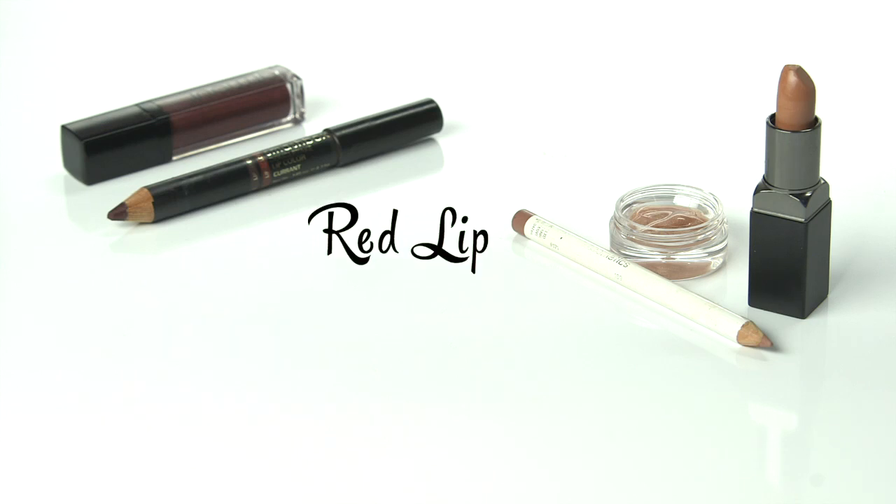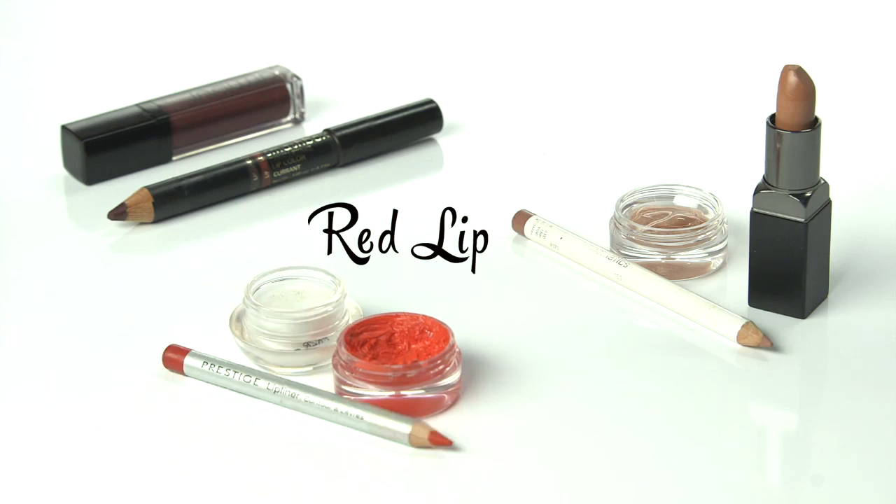For red hot lips, you will need red lipstick, highlighter, and red lip liner as close to the lipstick color as possible.